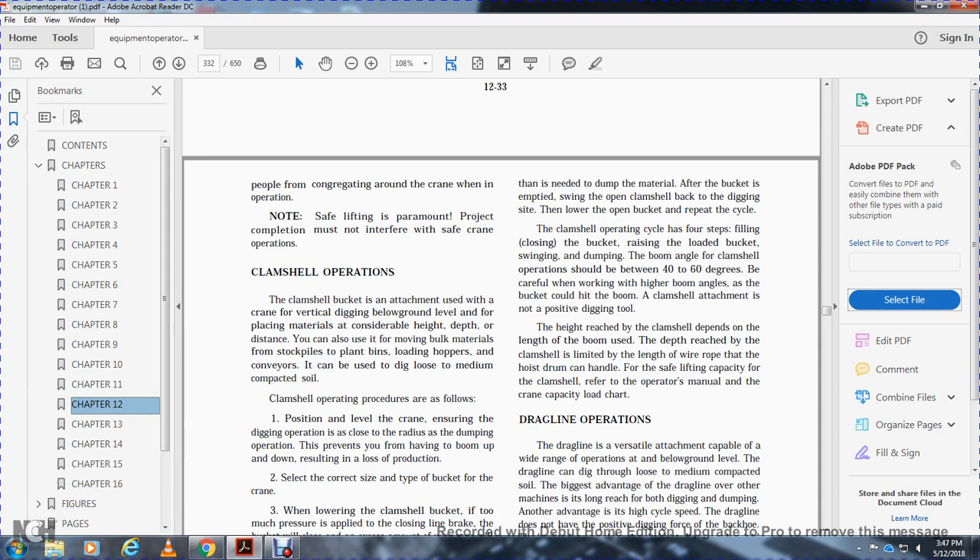The boom angle for clamshell operations should be between 40 and 60 degrees. Be careful when working with higher boom angles as the bucket will hit the boom. The clamshell attachment is not a positive digging tool. The height reach of the clamshell depends on the length of the boom, and the depth reach is limited to the length of wire rope on the hoist drum.